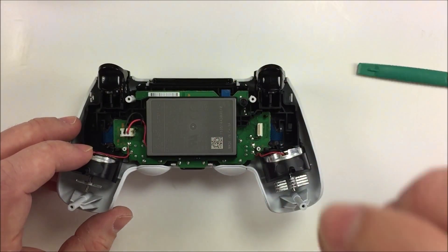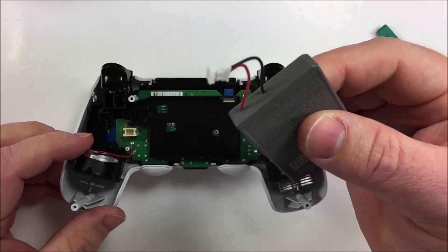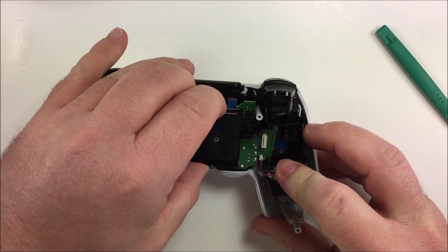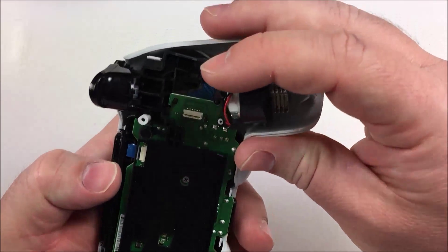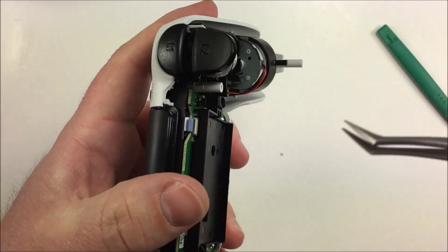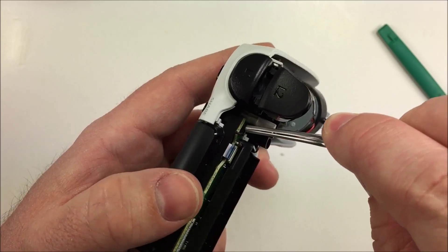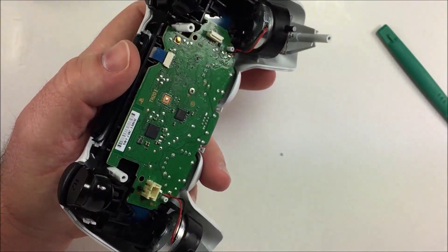Now we're going to get into the battery. Simply lift the battery up, unplug it, and set it off to the side. Next is the battery tray — there are a couple of little clips. Right down in there you'll find one you'll want to pull up, and as soon as you get that done the battery tray will pop right out.